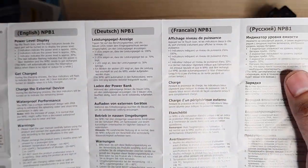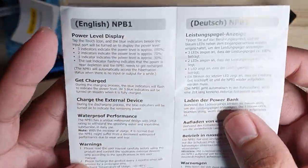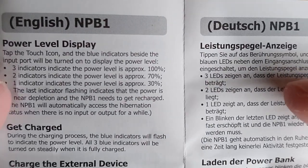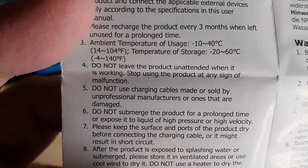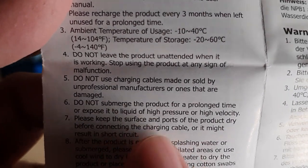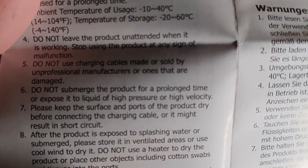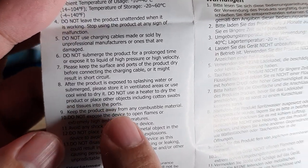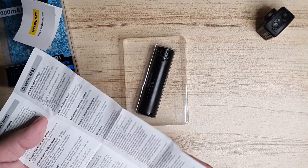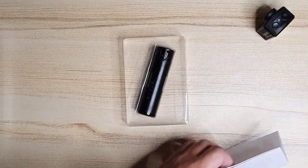I've already gone through the user manual earlier. The main key point here is: do not use the power bank to charge your devices while underwater. Why is that? Even though the power bank is waterproof, your USB cables aren't. The pins on the USB cable are exposed — it's not going to be waterproof. So it may cause a short circuit if submerged underwater, because water is highly conductive.